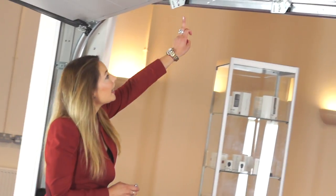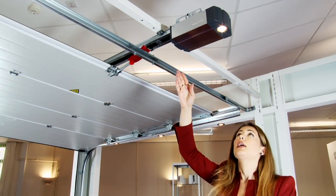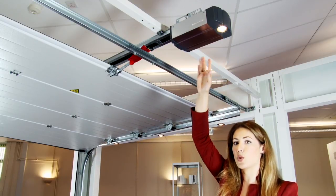As you can see here, the door fits into these tracks which roll all along the roof line until you get to this operator here, which works with the Bisecure system. There's an added feature here, which is the light, which turns on automatically when you operate the door, and can actually be turned on independently as well.